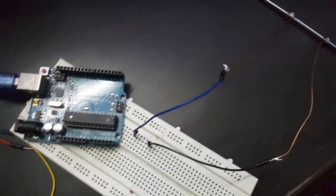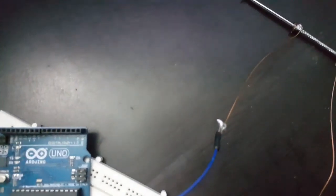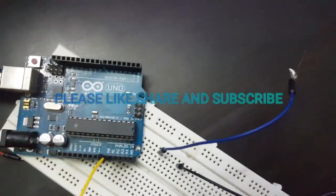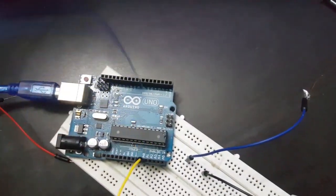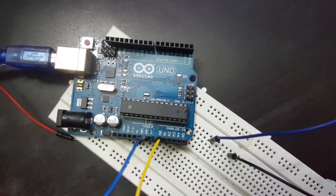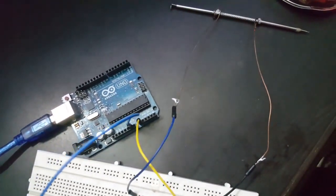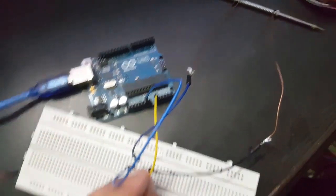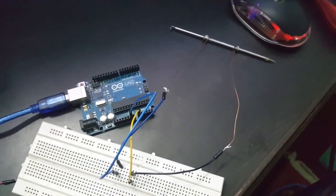This is an Arduino, from where we are going to measure the current flowing in a circuit. Connecting this yellow wire to A0, and another blue wire to ground. Now connecting ground to one side of the resistor and analog A0 to the other side of the resistor.